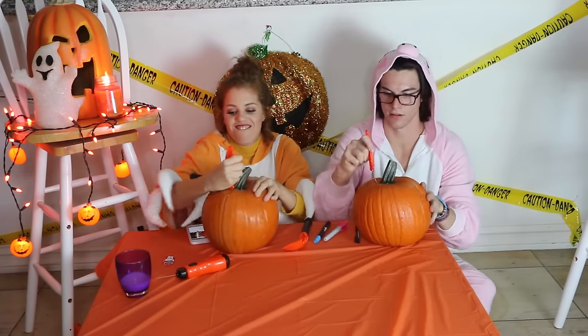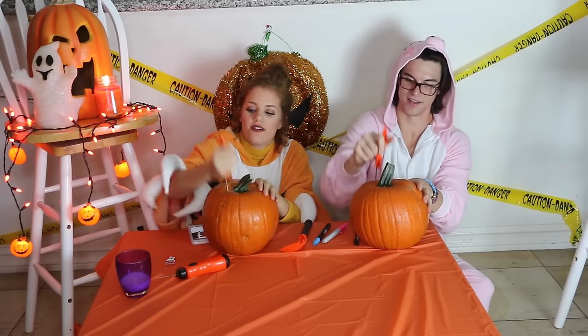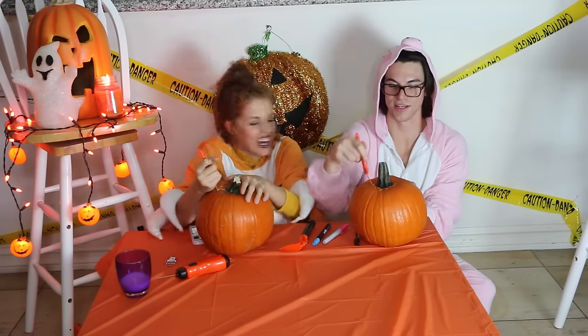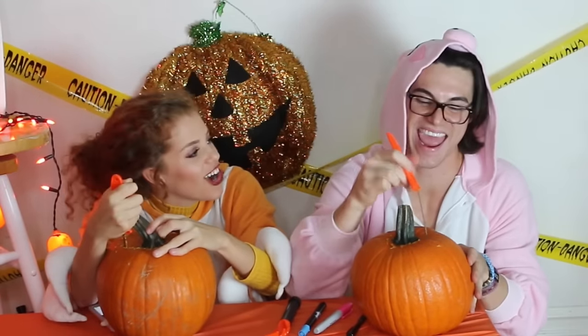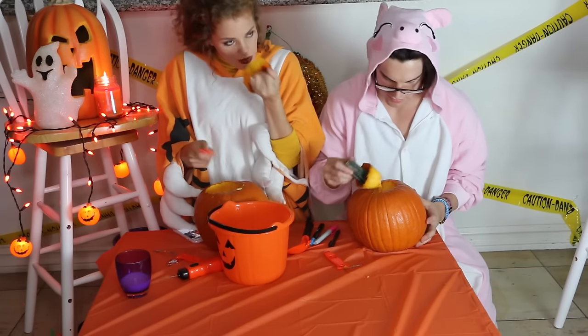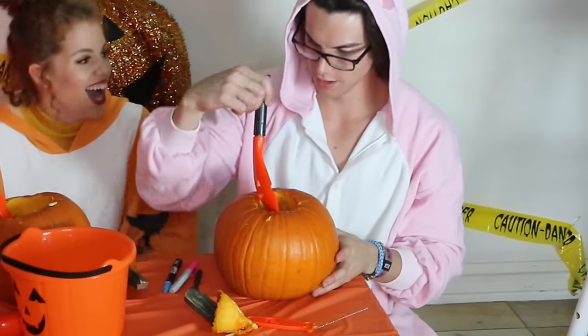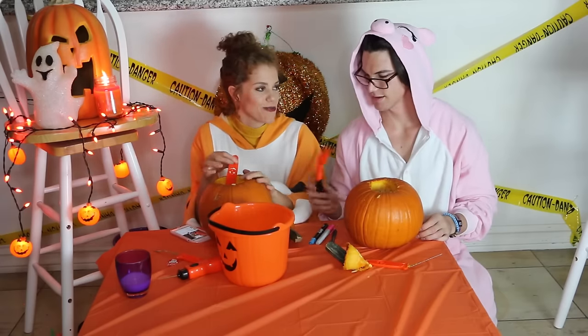It's not bad. A lot of work. You made your hole too small for the gooper-scooper. Dang it.